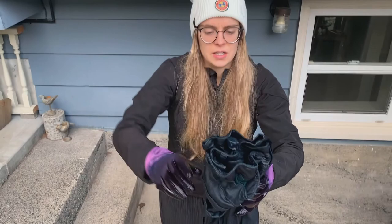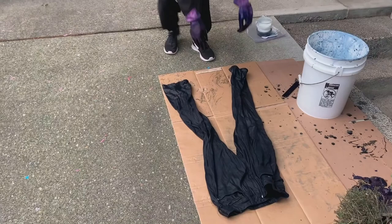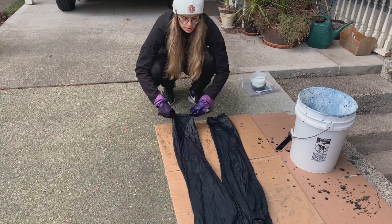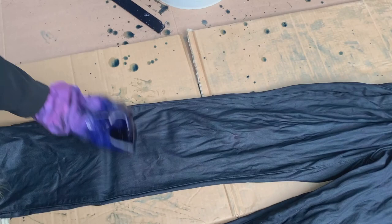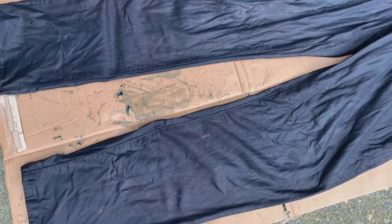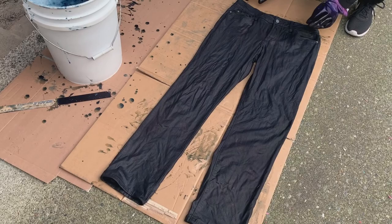Now I'm going to lay these flat and let them dry, and take a look at the knees once they've started to dry a little bit and decide whether there's a difference. They're so wet right now it's really hard to know, but I think it's going to be an improvement. We'll just let them sit here for a little bit.